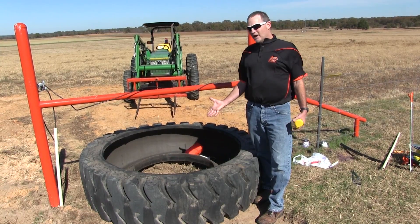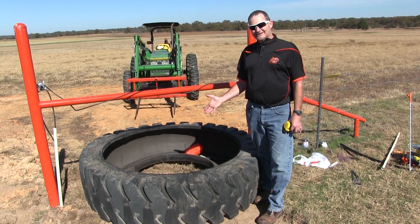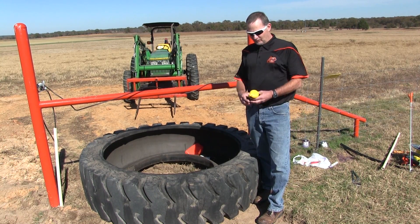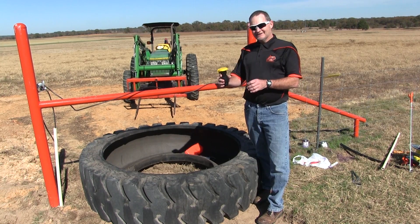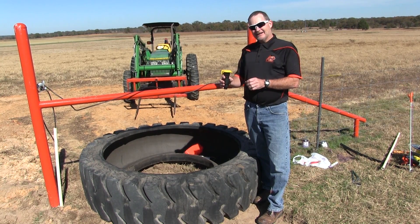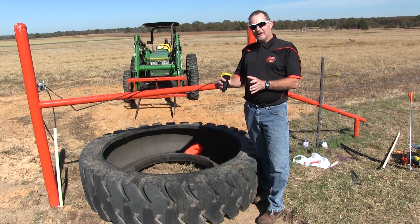One of the main reasons we put in a water tank is obviously to bring water to our livestock in a rotational grazing system. I'm also installing what they call a Plasson coupler valve right outside this tire, and we can then attach another piece of pipe that can lay on the ground.